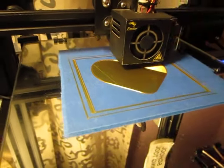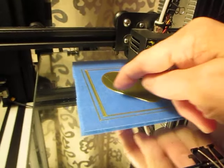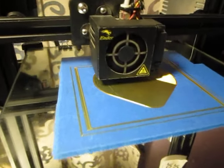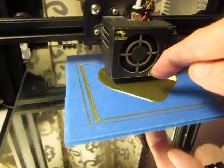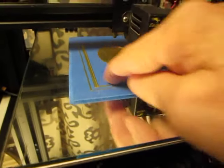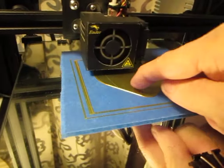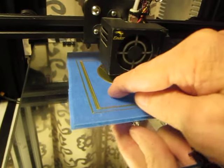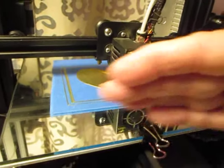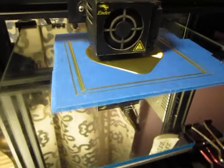The first layer must replicate the print surface. So if this surface is on glass, or if it's on a PEI bed, or whatever — this particular layer, the very first layer, must replicate the texture of the print surface. In this case I am using tape, so it's going to replicate the texture of the tape. That means the very first layer is going down very clean, just as it's supposed to.